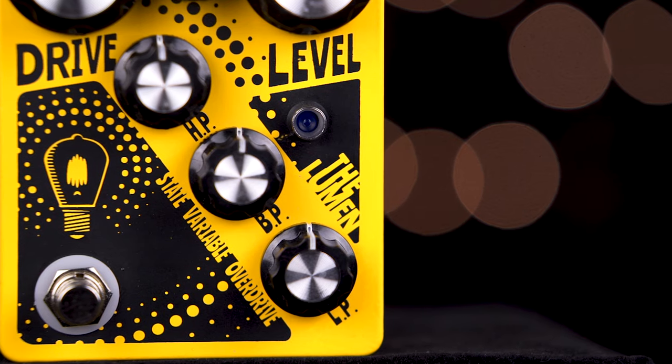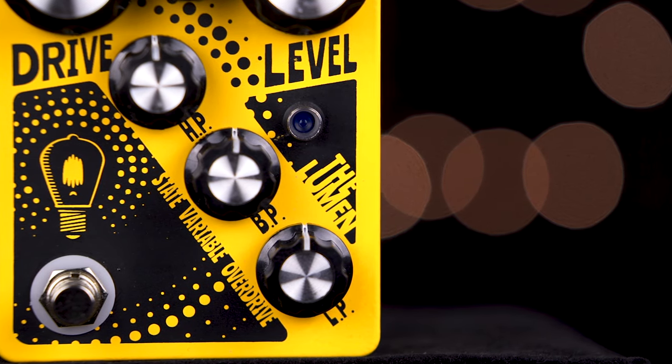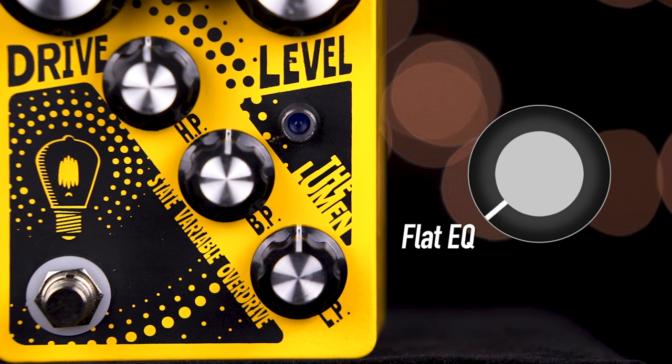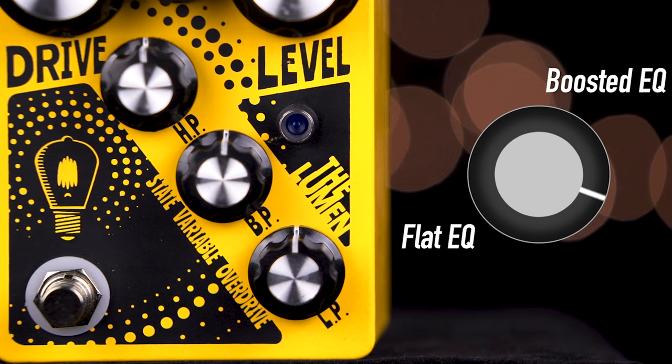The EQ section of the Lumen is unique in that it is a state variable filter which amplifies frequencies. This means with each EQ knob set at minimum, we have the flattest signal. As we turn each EQ knob up, we start amplifying that specific frequency.